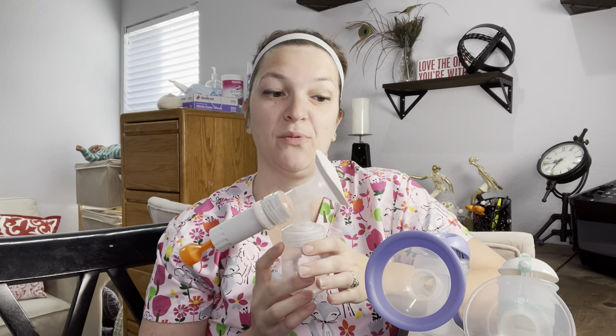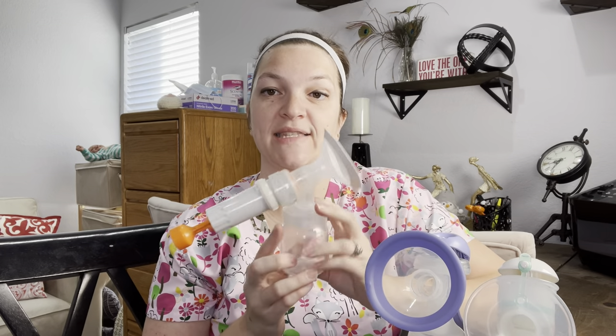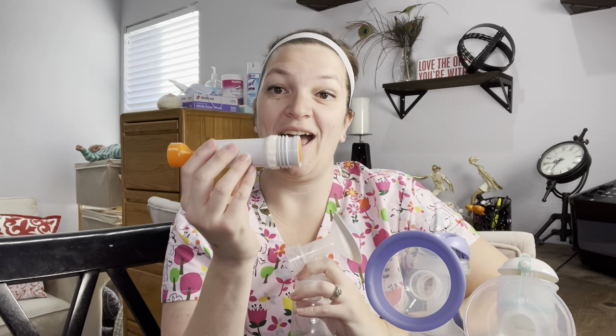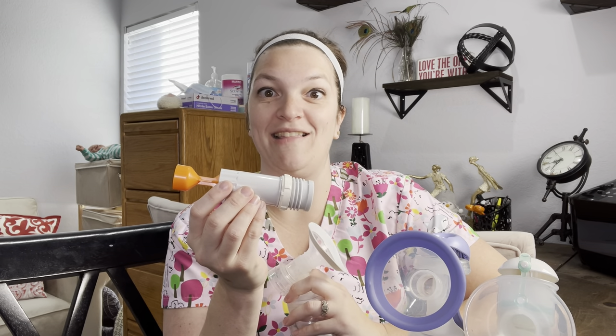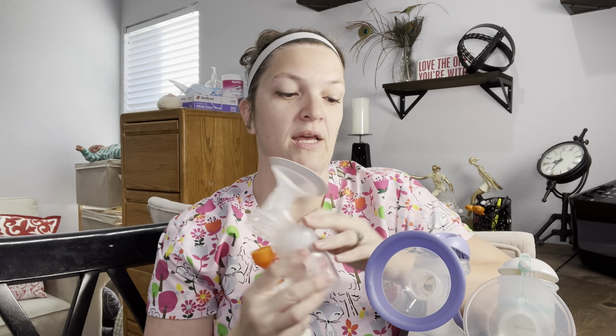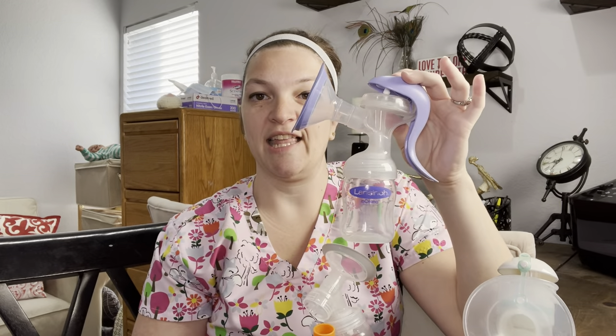There are many different brands of hand pumps. This is a piston pump — this one is by Hygieia. Medela also makes one that is yellow that you may get in the hospital; a lot of hospitals will hand them out because they're super cheap to make. Then there's the Lancino and the EvenFlow. It's literally just a bottle attached to your flange with your membrane or duck bill in it to generate your suction.